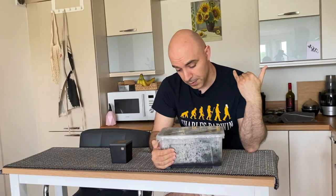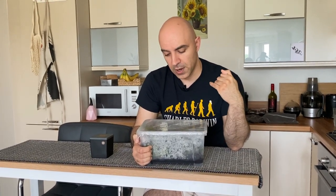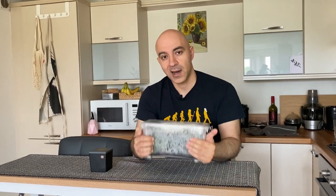So sphagnum moss is generally known for its antibacterial properties and also for its capacity to acidify water, reduce alkalinity, and make water softer. I'm going to show you how I'm using it for biological filtration — I'm using live sphagnum moss as biological media in all three of my tanks.